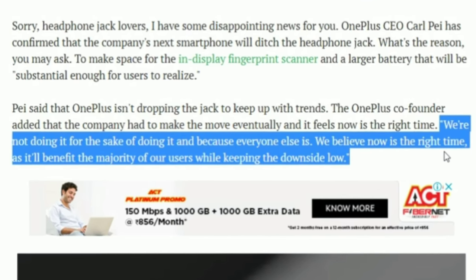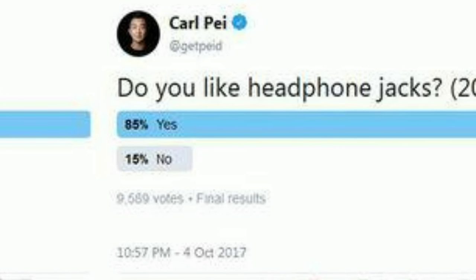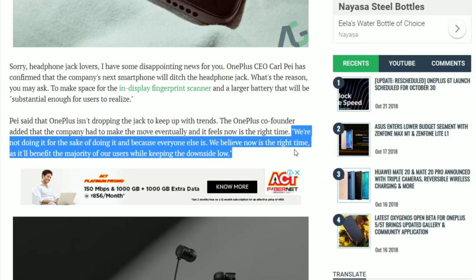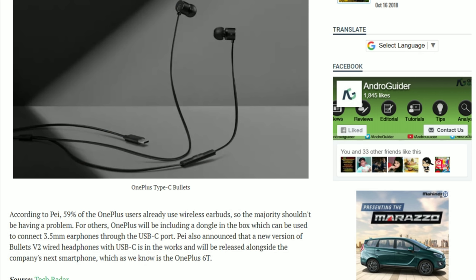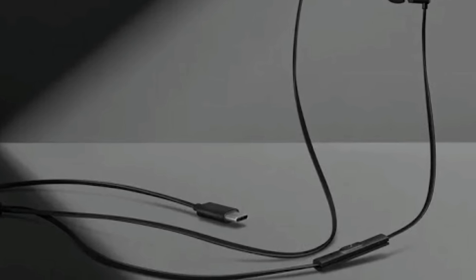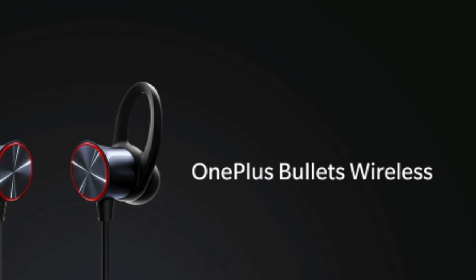The irony here is that OnePlus calls itself an enthusiast brand, and according to the Twitter polls you are seeing, apparently the enthusiasts don't want the jack to be dropped. Anyway, there's not much we can do about this rather than complain. OnePlus has launched the Type-C version of its Bullets earphones, so if you want a OnePlus-branded set of earphones, check those out — links in the description below. And if you are looking for wireless earphones from OnePlus, the Bullets Wireless are there.